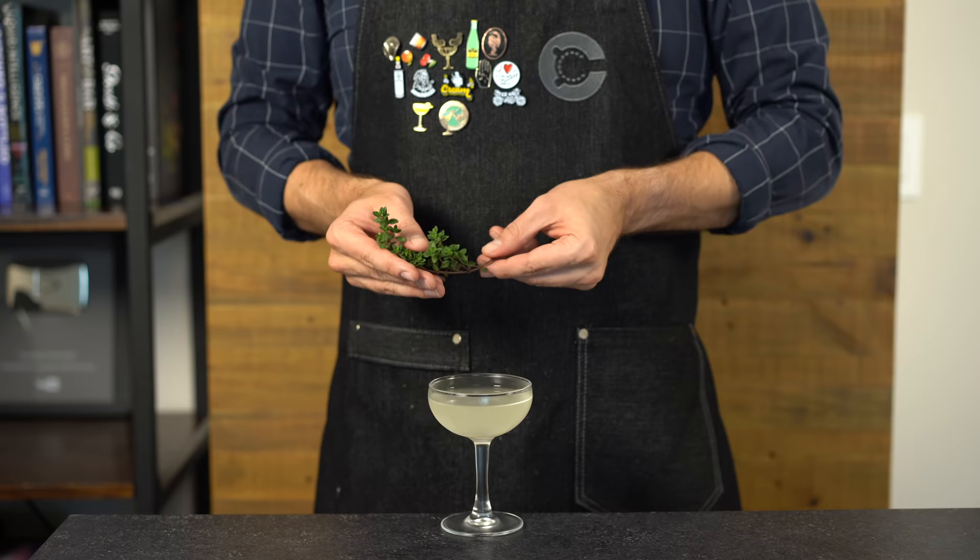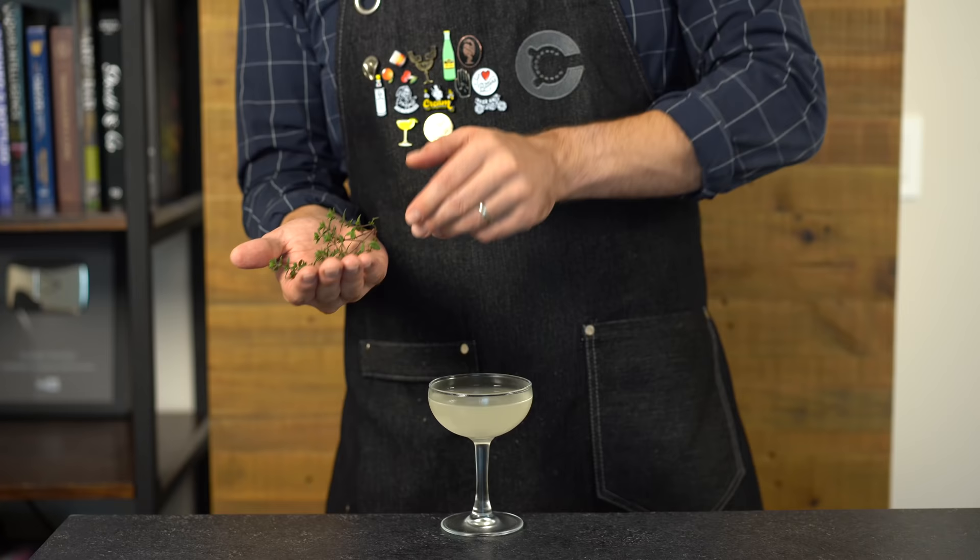Stir that with ice for about 40 to 45 seconds to chill and dilute it — you want it nice and cold. Then strain into a chilled coupe glass. Because thyme pairs really well with olive oil, we're going to garnish with a sprig of lemon thyme; just smack it to release the aromas and place it on top.